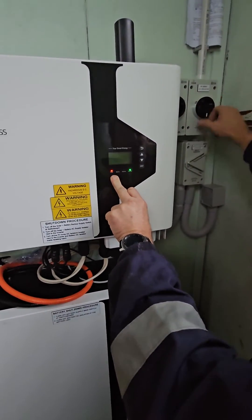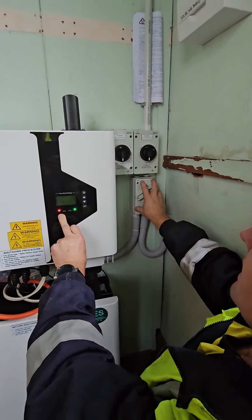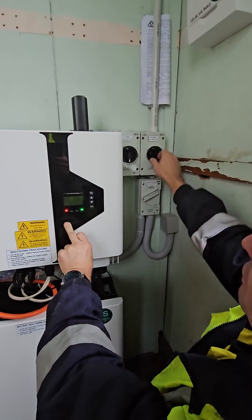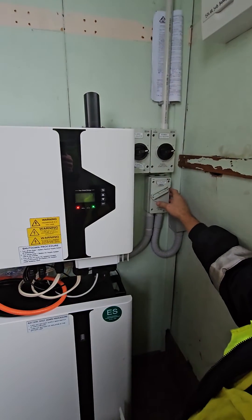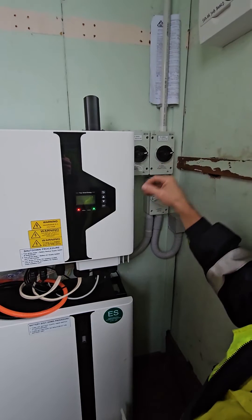Then we come up here and turn off the AC isolator — you may have two, turn that off. And turn one or two DC isolators off as well. That's killed the power from the roof.